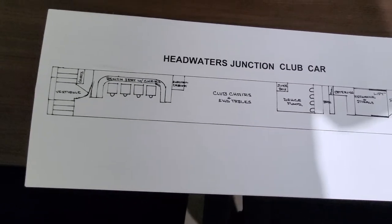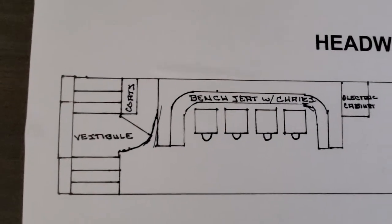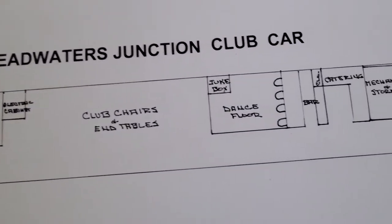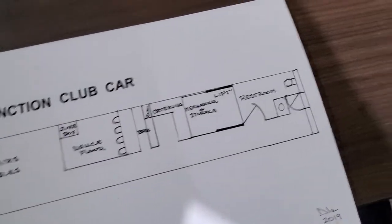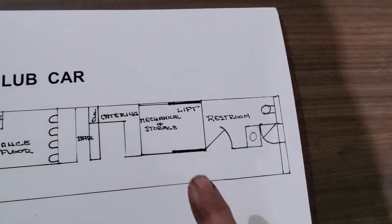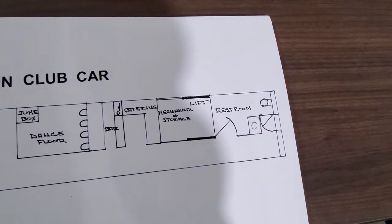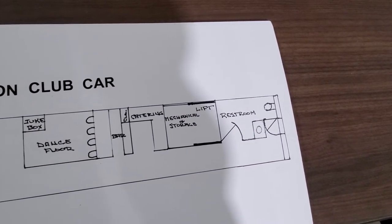I'm back — here's a top view of the train car of what they're anticipating it to look like. I told you in the very first video that the bathroom was going to be at the other end, but it is not. This is the end that I'm working on right now — this is going to be the restroom. They've changed things around, but who knows, it could change by the time everything is said and done.